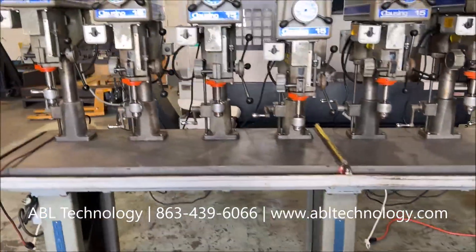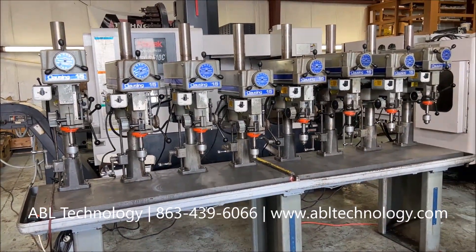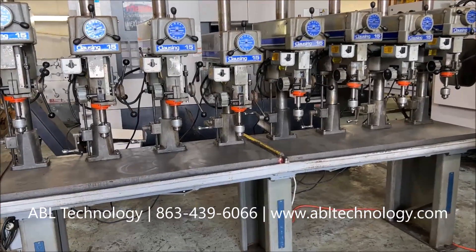And that's the 2007 8-spindle Clausing Drill Press system with table.